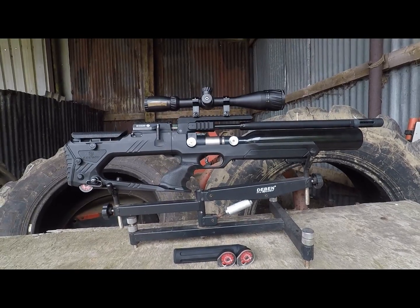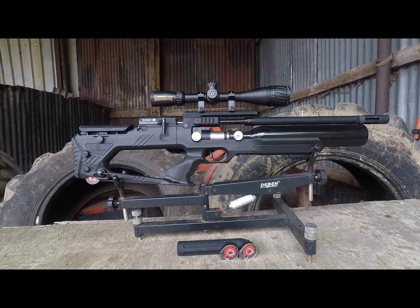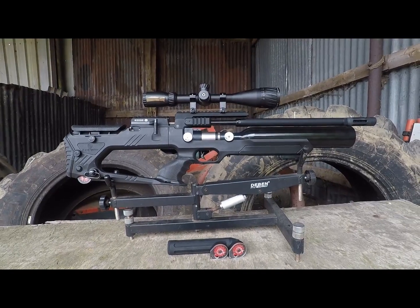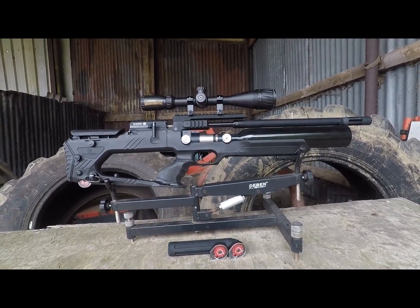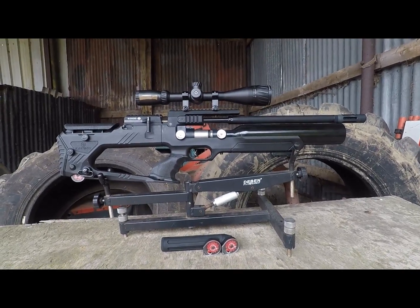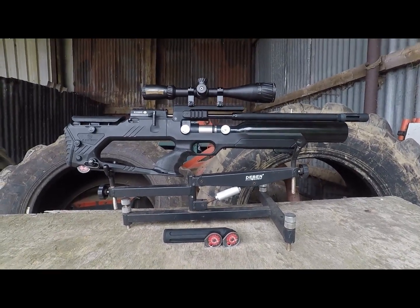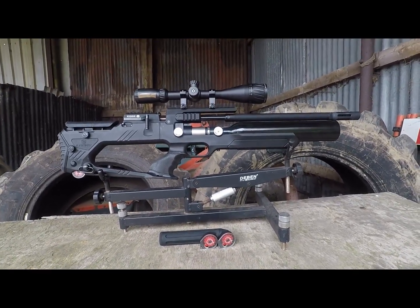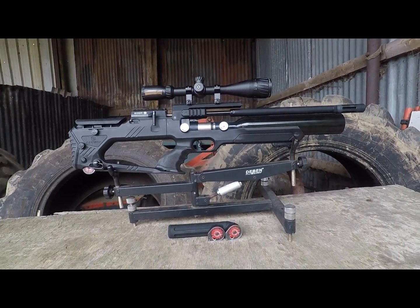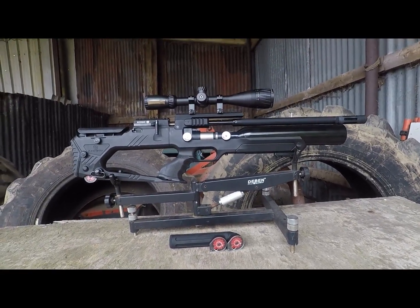Feast your eyes on the Rainson Edge X. And I will say a quick disclaimer — this is not going to be a full-on video review. You probably guessed that from the runtime before you clicked the video. This is more of a showcase of what the rifle is going to do.